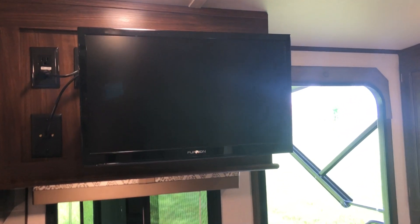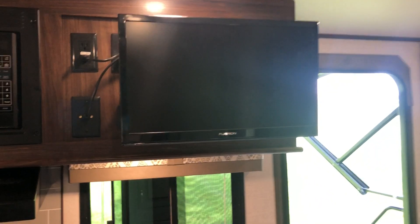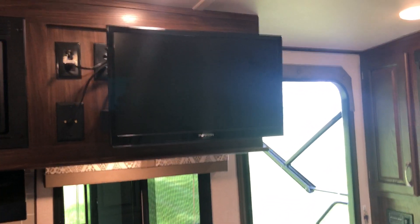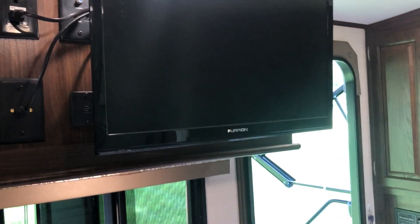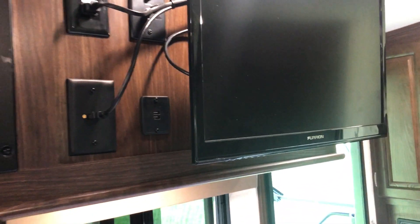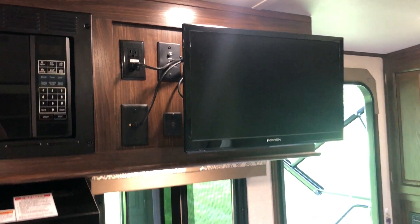There's a TV on the wall on a swing mount so it can pull out and swing around if you're on the bed and want to watch. There's a digital antenna — you press a button right back here to turn that on and off. There are some USB ports there if you need to run anything.